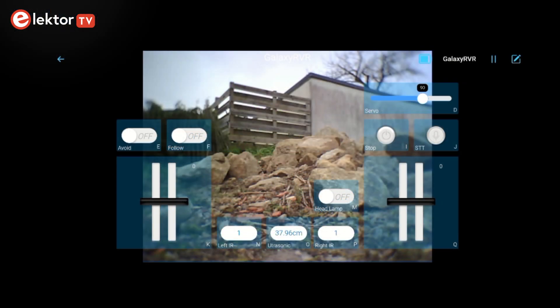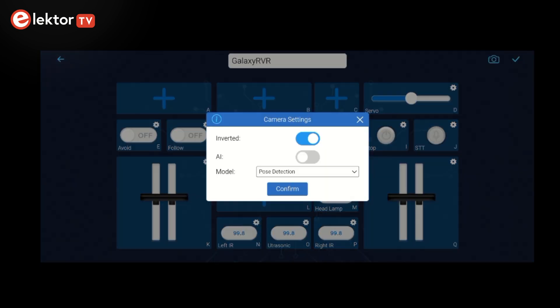A smartphone or tablet can be used to control the robot remotely and to watch the video stream. The app is intuitive and easy to use. Note that if the video is upside down, you can flip it in the settings of the app.